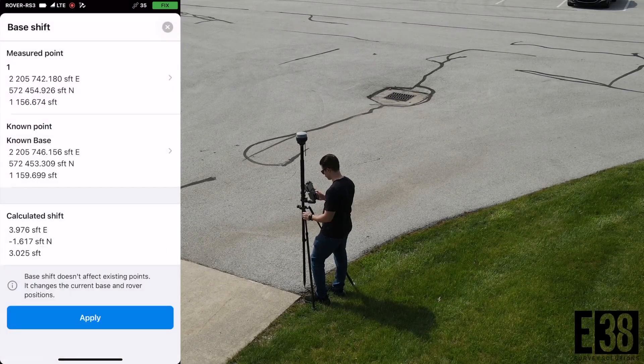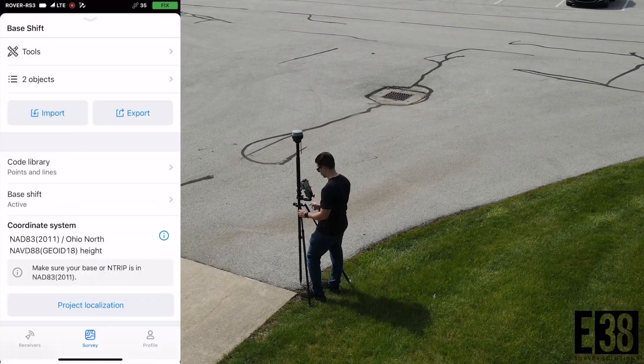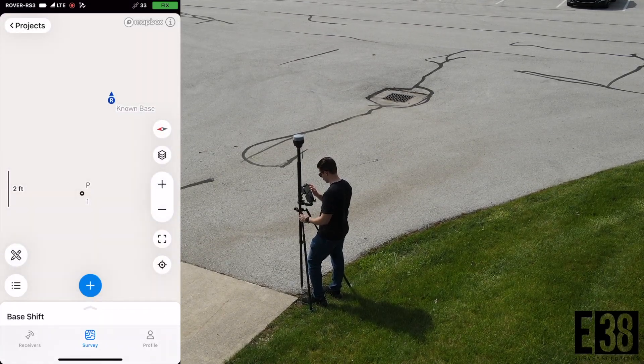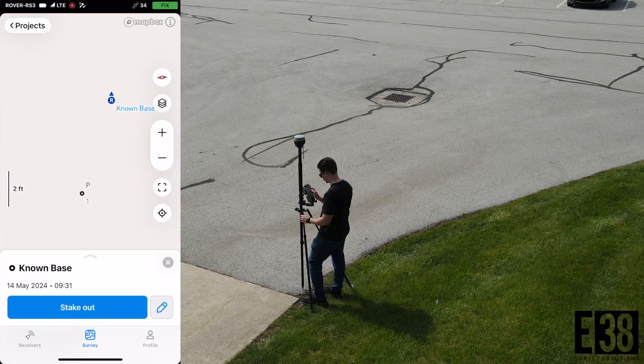You should then see the calculated shift and apply it. Now since the base shift is applied, you can see I haven't moved the rover but now I've been shifted to the correct coordinates.